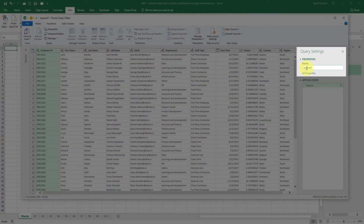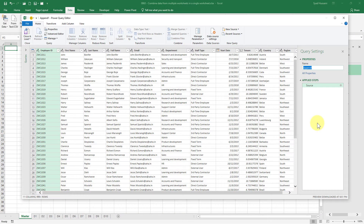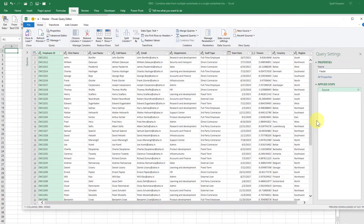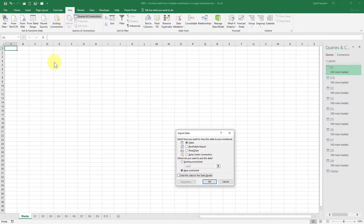In the top right, under Query Settings, the properties show the default name 'Append1'. We will change that to 'master'. Then on the top left, click the small arrow next to Close & Load and select Close & Load To. We do this because we are loading the data into an existing worksheet. In the Import Data dialog, select Existing Worksheet, remove whatever is there, and click on the first cell in your master worksheet. You will see the worksheet name and cell reference added. Now click OK.